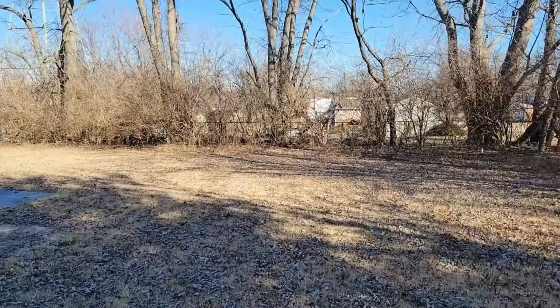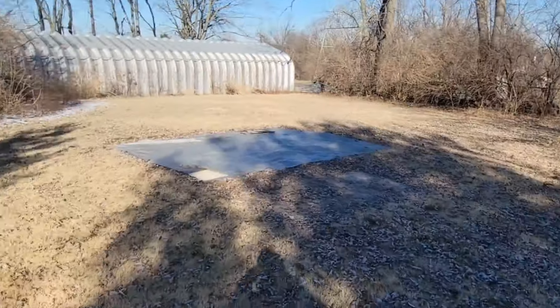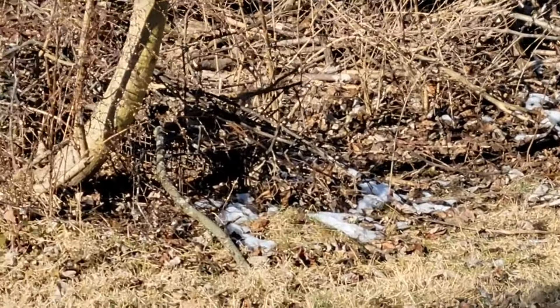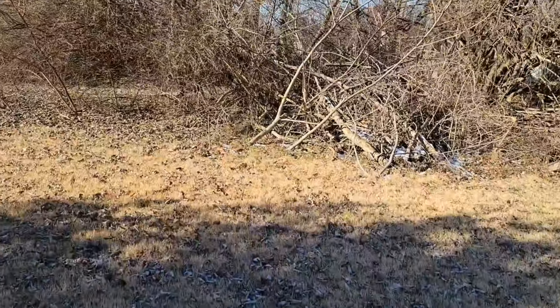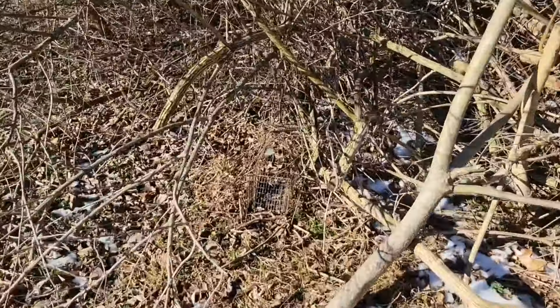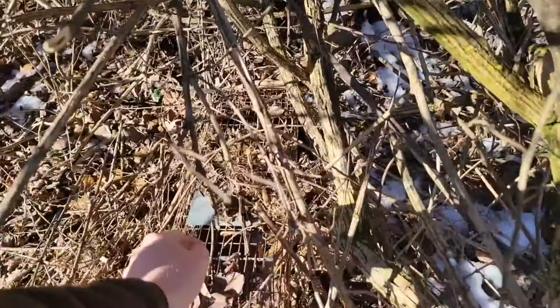What's going on everybody? Today we are checking the traps. There's nothing over in that one. Doesn't seem like there's anything in that one either. Oh my gosh — the door's down. We got something, we got something in this one. Let's see what it is.